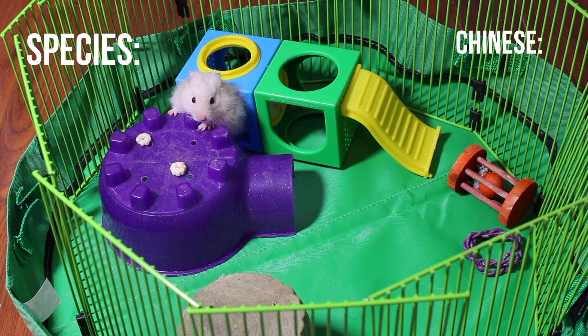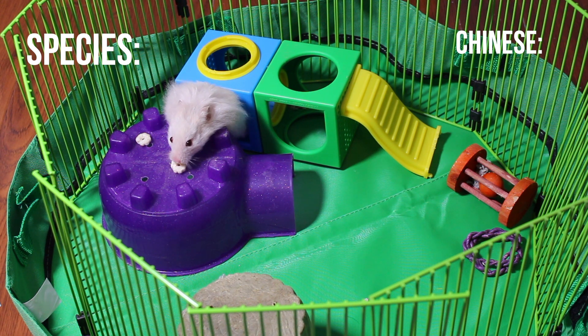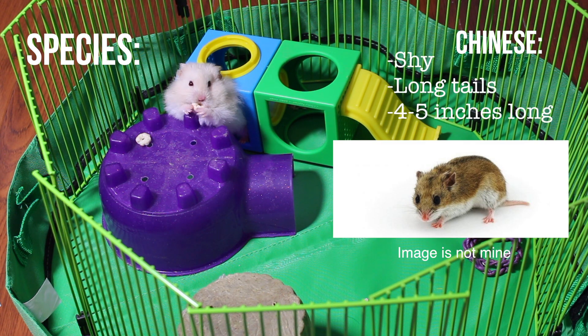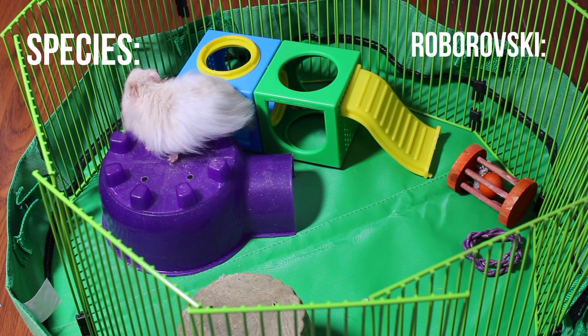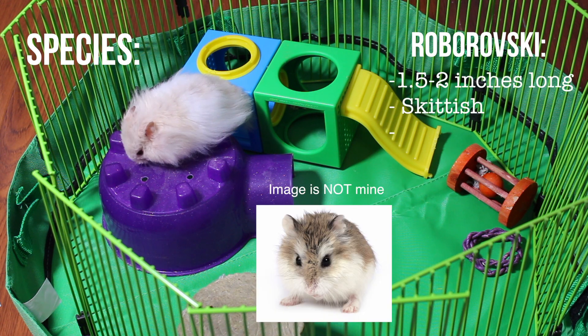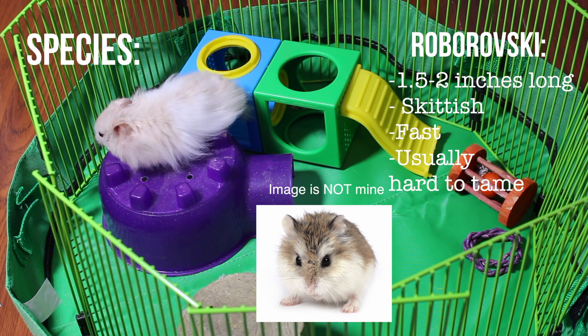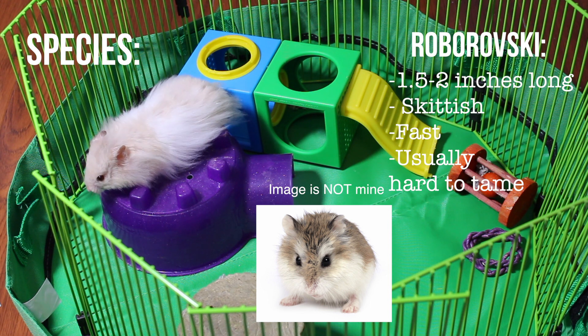The Chinese hamster is actually not a dwarf hamster, even though a lot of people think they are — they have a pretty long tail compared to other hamsters. Then there's the Roborovski dwarf hamster, also known as a robo. They're usually quite small, ranging from one and a half to two inches, and they can be very fast and skittish.